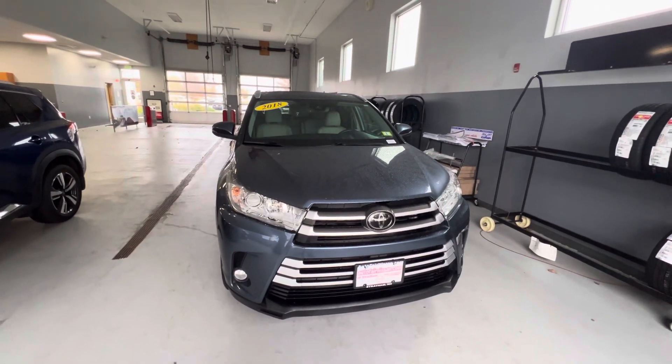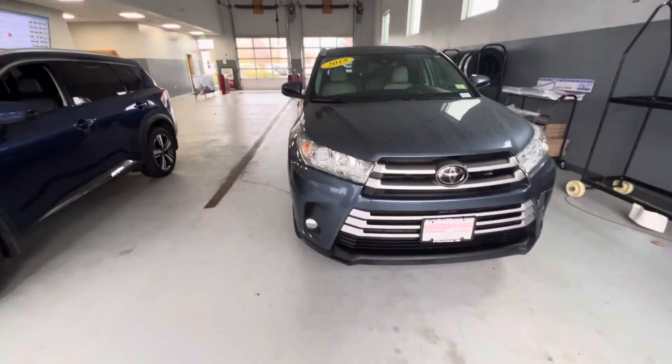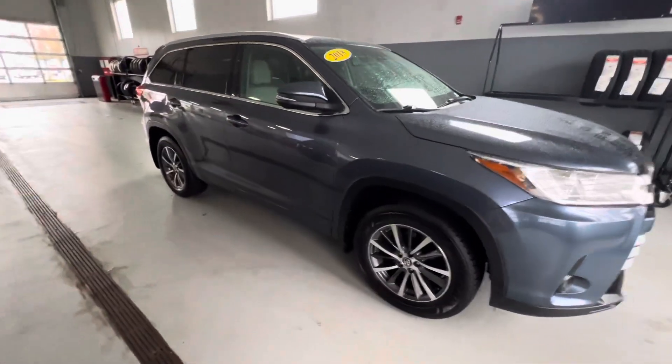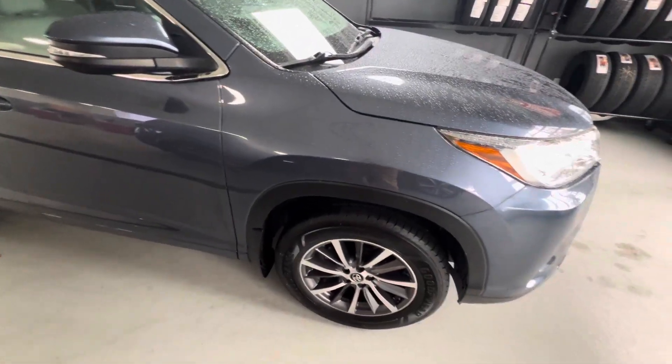Hey, this is Rodney over at AutoFair Nissan in Strata, New Hampshire, and this is the 2018 Toyota Highlander. Just a quick note right at the start — I do have a note in my file on the tires. They're going to be Goodyear Assurance tires, with about 75% of the tread life left on them currently.